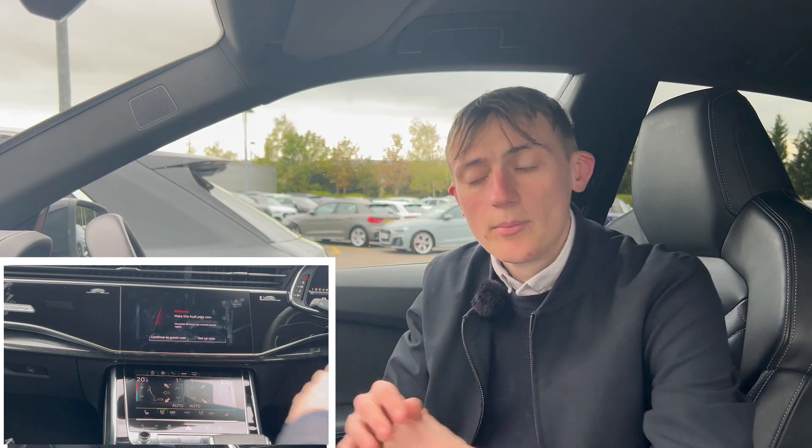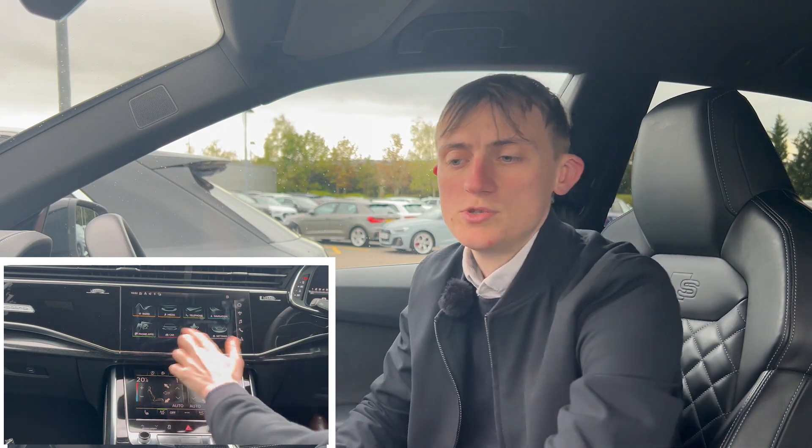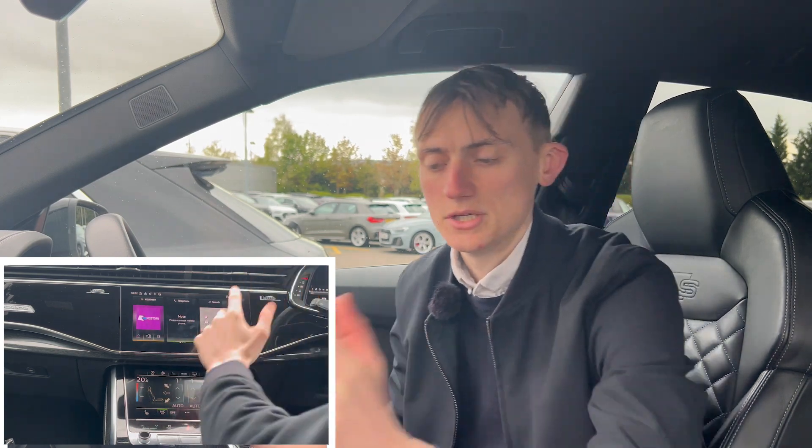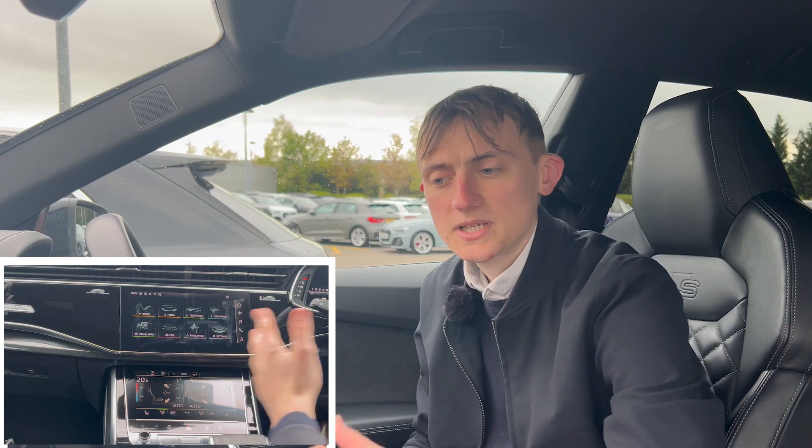Now let's get on to the infotainment centre. You're greeted with 'Welcome — make this your own Audi.' You can set up Apple CarPlay and Android Auto, but I've done a review on how to set that up previously, so go check that video. On the home screen you've got radio, telephone, and navigation. Scrolling over, you're greeted with all the options: radio, media, telephone, navigation, phone apps, car favourites, and settings.